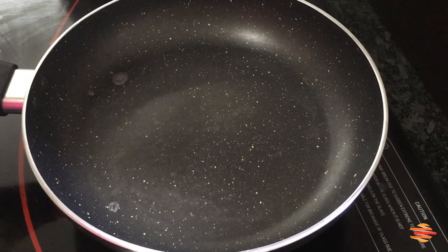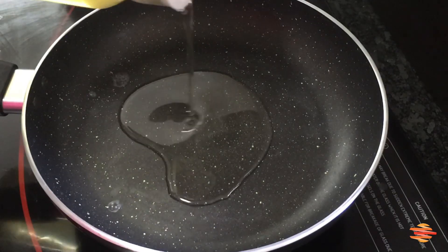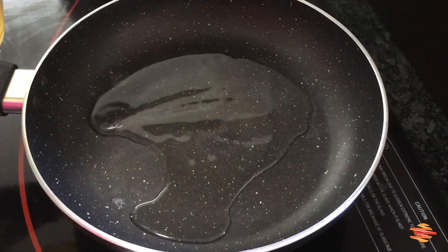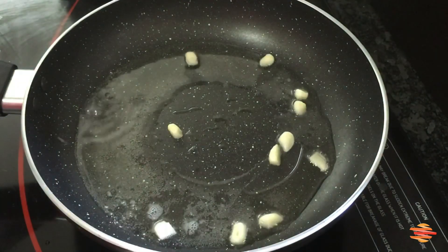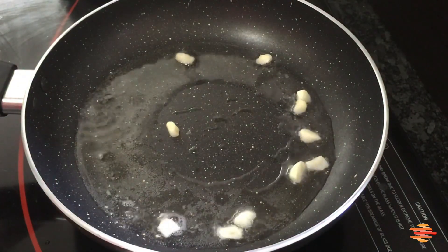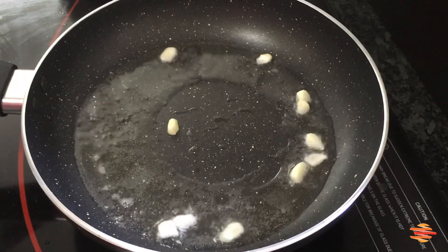Add a little to the pan and then mix it up. Mix it up — it has a taste of green leaves. The bread is now cut off as a vegetable.